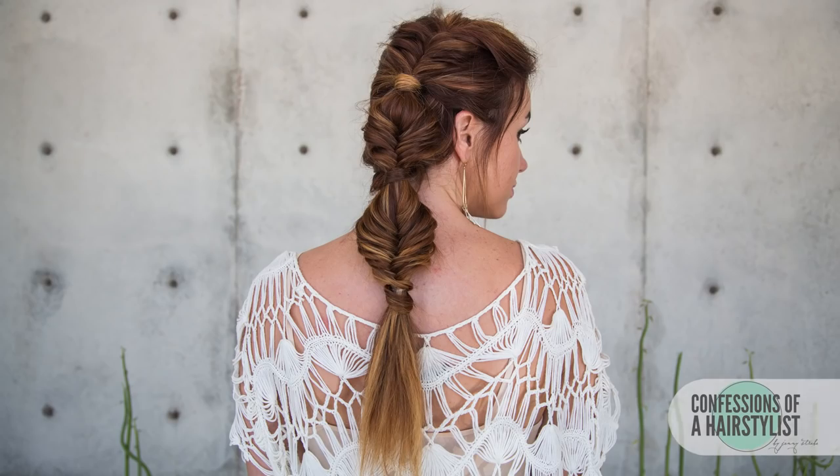So there you guys have it — a gorgeous, fun bubbled fishtail braid that's off to the side. It's definitely one of those statement braids, so I hope you guys enjoyed it. Feel free to check me out on Instagram at Confessions of a Hairstylist, check out Claire at VanityClaire on Instagram, and I'll see you guys soon.